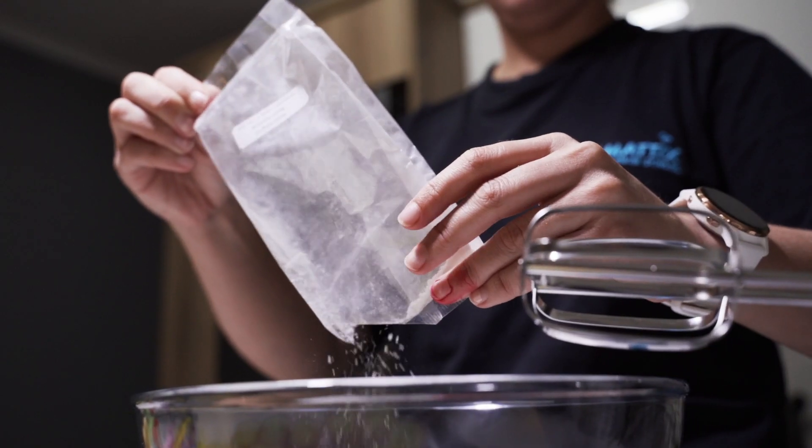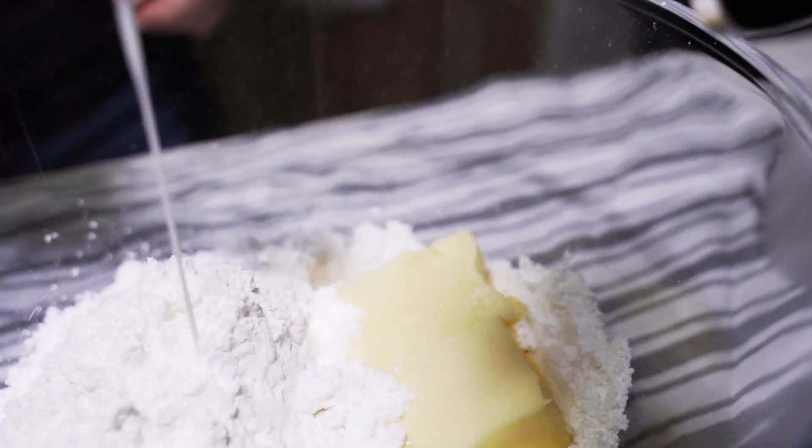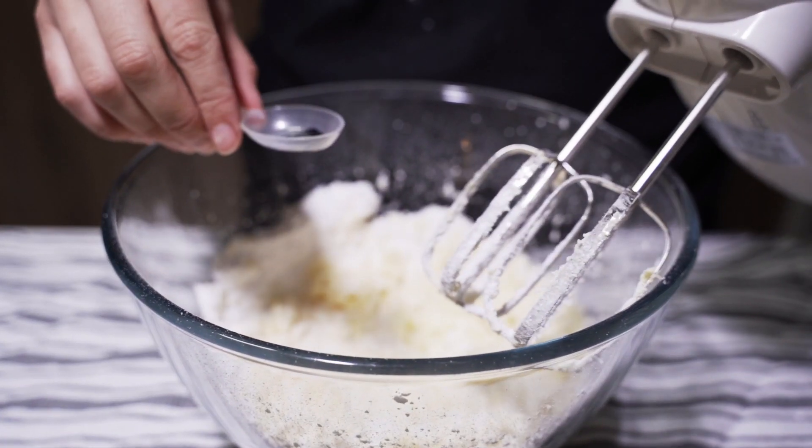Now it's time for the icing. We're going to make some blue icing to go on top of the cupcakes. I'm going to put some blue food coloring in now.